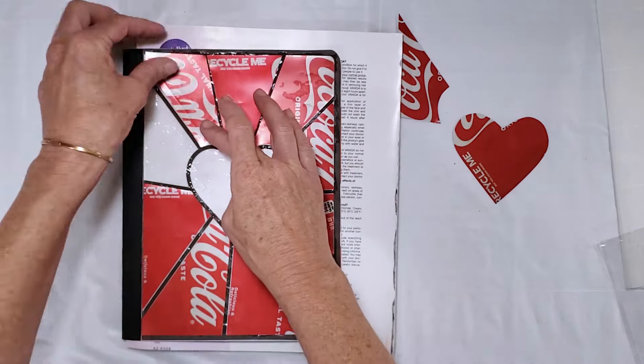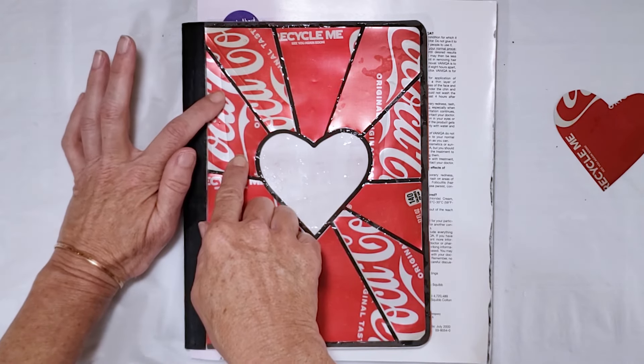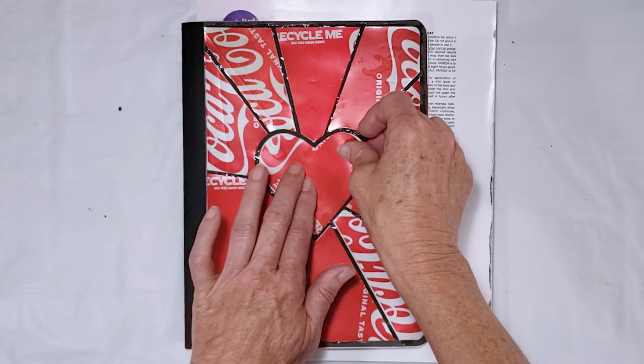This glue does grab pretty quickly but it also allows you to adjust the pieces and get them right where you want them, which is really helpful with this project.